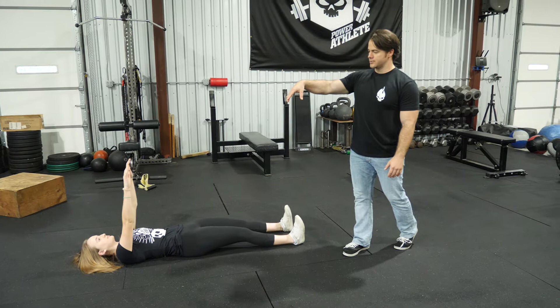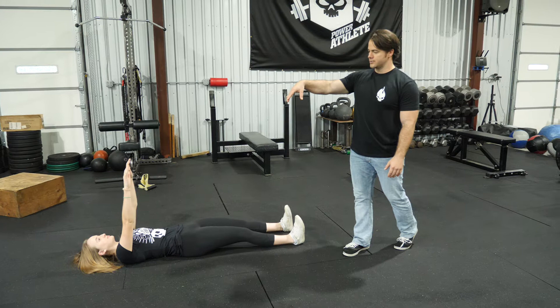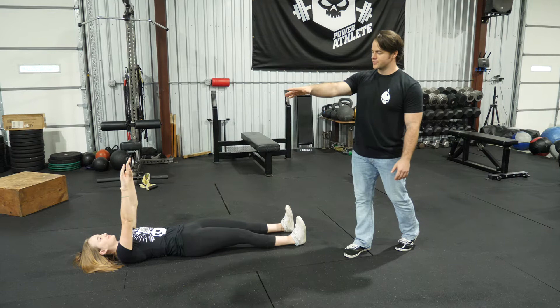From here, bring your attention to your lower back. Do you feel that arch coming off the ground? Get rid of it. I want you to tilt your pelvis and try to have a flush, straight line from your tailbone through the top of your head.